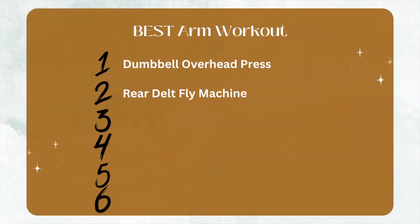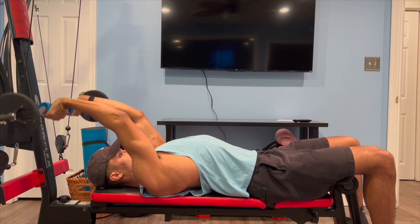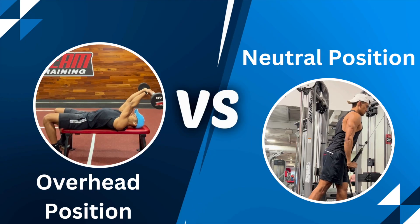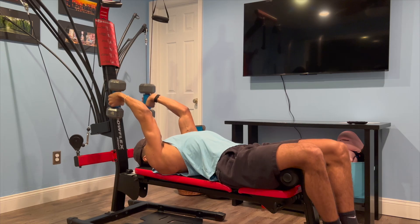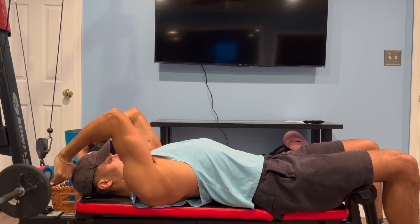Next we shift our focus to the triceps with the third exercise: skull crushers. Skull crushers place the triceps in an elongated position at the beginning of the exercise, which increases the tension placed on the tricep as a whole. A 2023 research article found that triceps hypertrophy is substantially greater after elbow extension training performed in the overhead position versus a neutral arm position, especially for the long head of the tricep, which makes up two-thirds of the triceps volume. You can perform skull crushers with an easy bar or dumbbells, but the easy bar allows you to increase the weight and put more stress on the triceps. Start with a light weight if it's your first time.